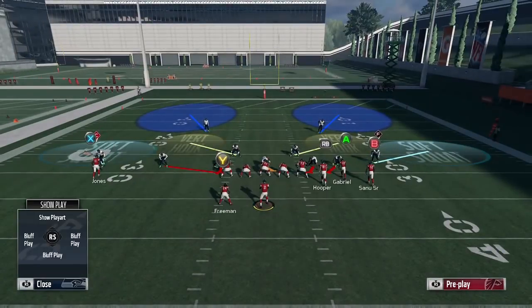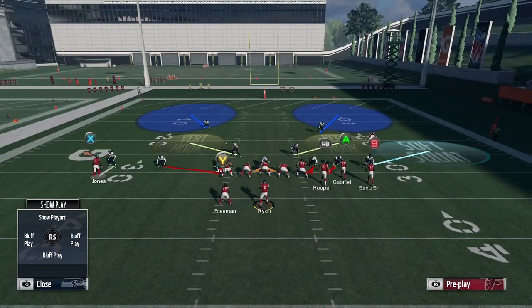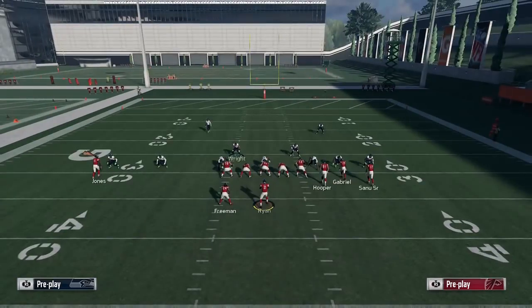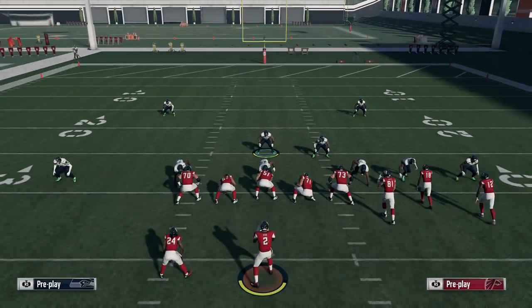If your opponent throws an interception over on the left side because of that man-to-man press and they're not expecting it, they're not going to look that way for pretty much the rest of the game. Every time they see that look and peek over at the snap and see Julio getting pressed, they're going to go to the other side of the formation. So that's a great way to take away the left side of the field, and as a defensive player you can focus completely on the right side without worrying about the C route out of corner strike.